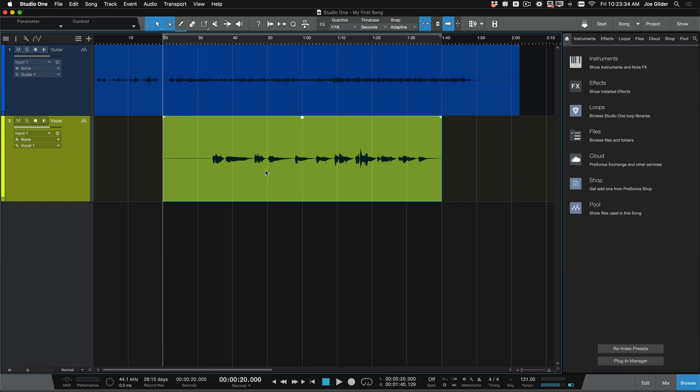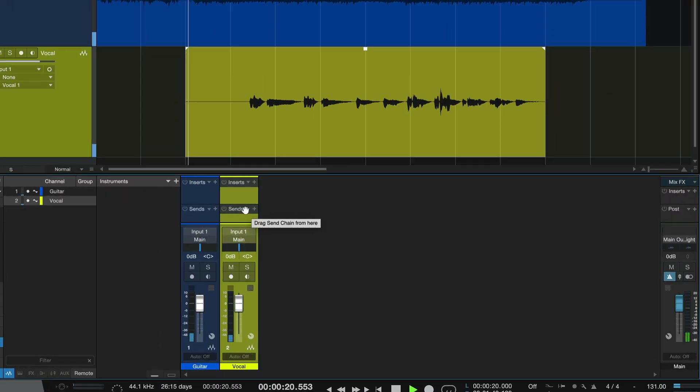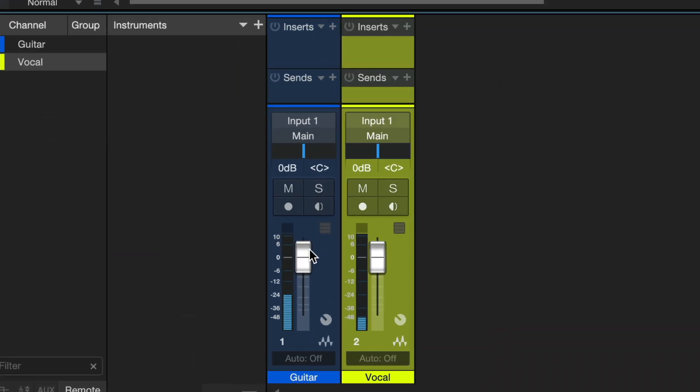Now that you've recorded your song, let me show you how to export it so you can share it with somebody else. First thing you might want to do is open up the mixer. Click the mix button and this will give you access to faders for each of the channels. Maybe the vocal needs to be a little bit quieter than the guitar or the guitar needs to be turned up a little bit.